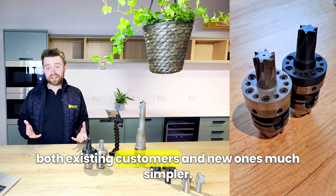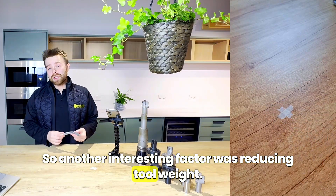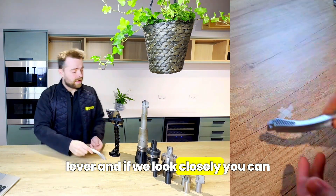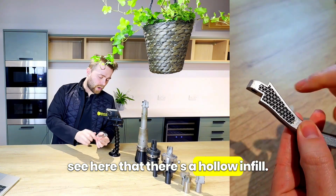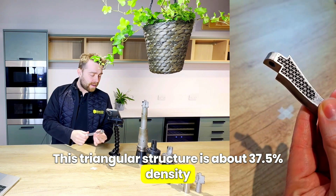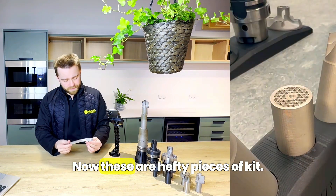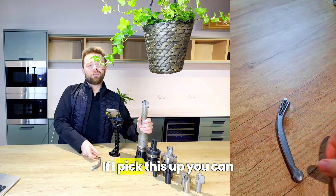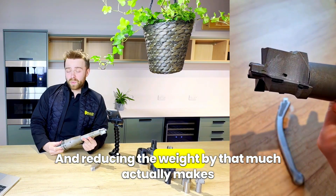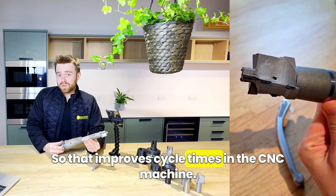It also made managing timelines for both existing customers and new ones much simpler. Another interesting factor was reducing tool weight. This is a metal 3D printed brake cleaver, and if we look closely you can see there's a hollow infill. This triangular structure is about 37.5% density, which reduces the weight of the tool by about 60%. These are hefty pieces of kit — picking this up, it's not exactly a feather. Reducing the weight by that much makes it easier for these tools to be changed out, which improves cycle times in the CNC machine.